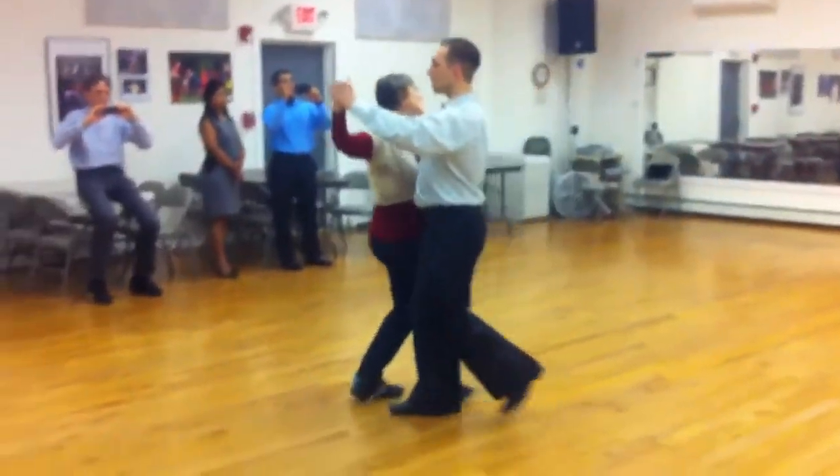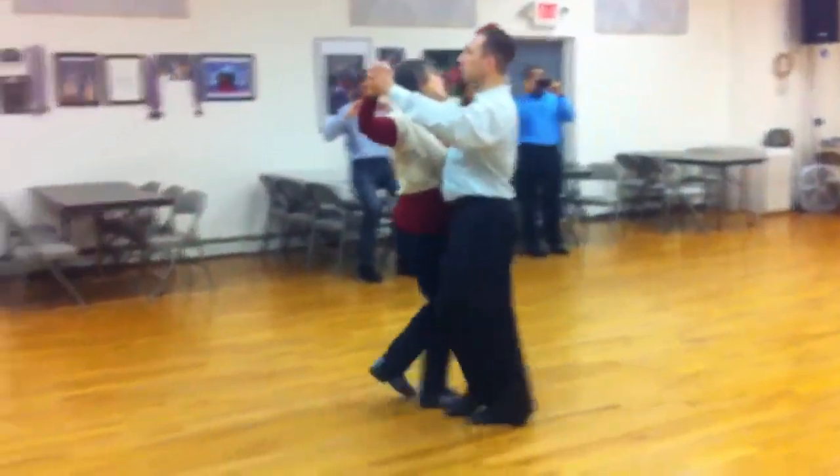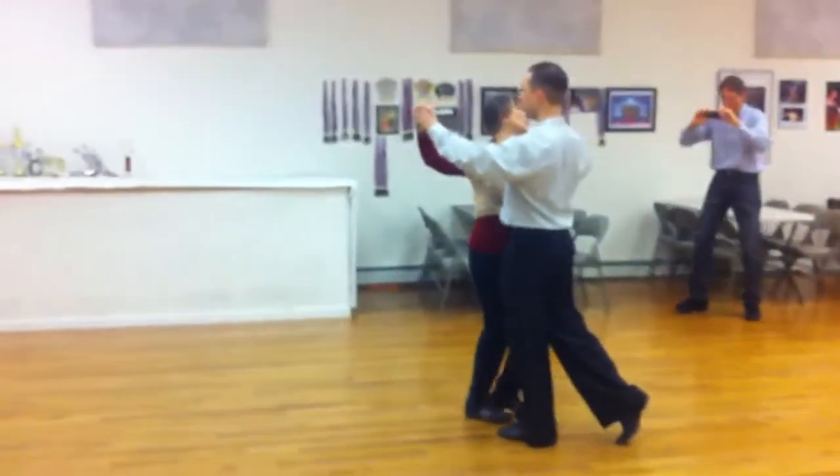And then we did two last steps. Slow, quick, quick, slow, slow, quick, quick, slow. Good.